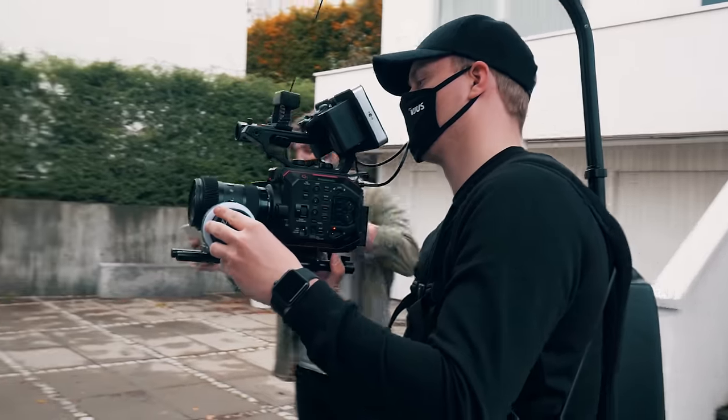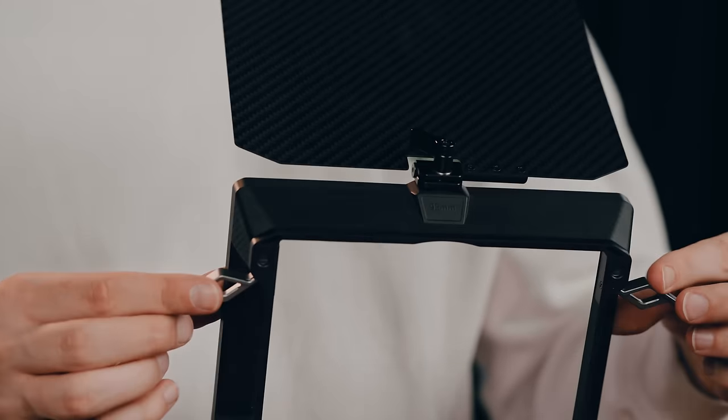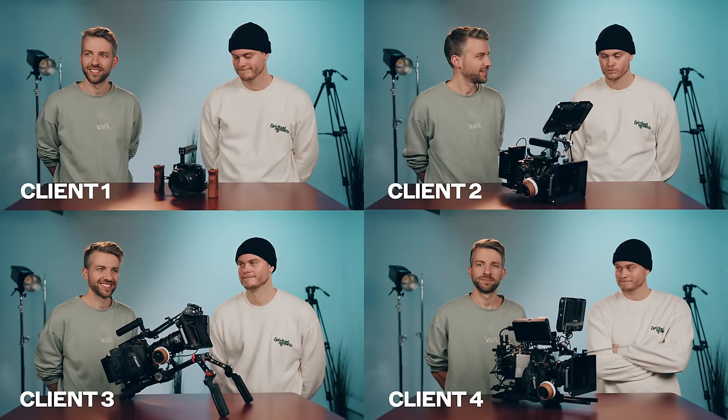Mathias, you're a rigging expert here at the production company. You like to rig the camera. Yeah, I love rigging and SmallRig has sent us a bunch of cool little equipment. So we've been testing out four different camera rigs for four different clients and different scenarios. We're going to see how that went. Looking forward to it. Stay tuned.